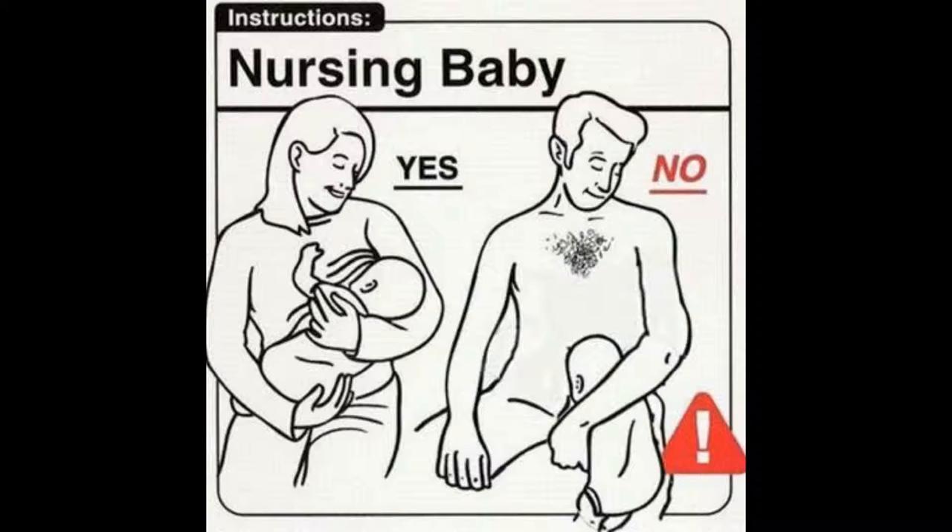Just to get that baby off of that dude. At my office we have a room for mothers to nurse and put their milk in the fridge or whatever. I dare you to post that — I'm gonna print this thing out and put it on the wall inside the door. Just for the viewers, we're looking at a very professionally done sign, like you would see like a bathroom sign, but it says 'Instructions: Nursing Baby.'